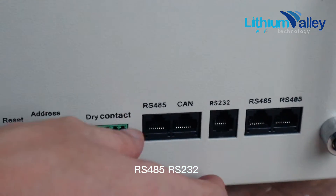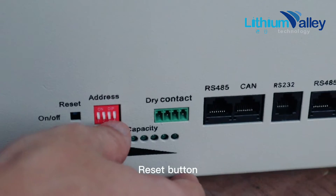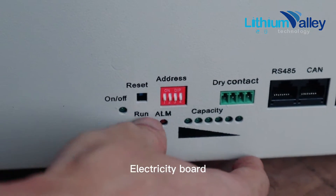There are ports for communication: RS485, RS232, and CAN. Here is the dry contact, address, reset button, running light, and electricity board.